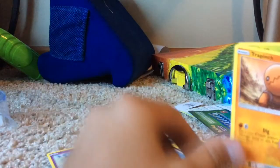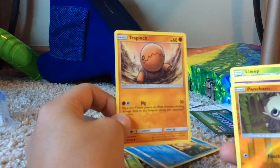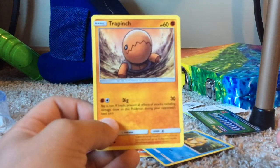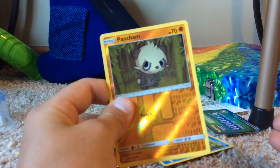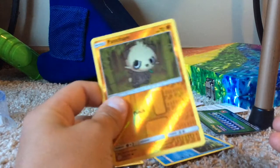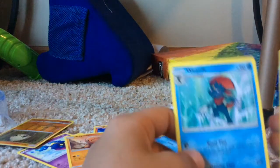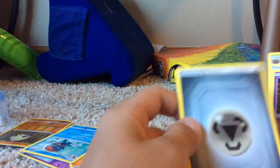Oh my Psyduck - that was from the Detective Pikachu movie! If you guys haven't watched that movie, you have to go watch it if you like Pokemon, it is super cool. 30 damage - ooh. I always thought this Pokemon was really cute, the eyes look so cute. Oh wait, cool energies!